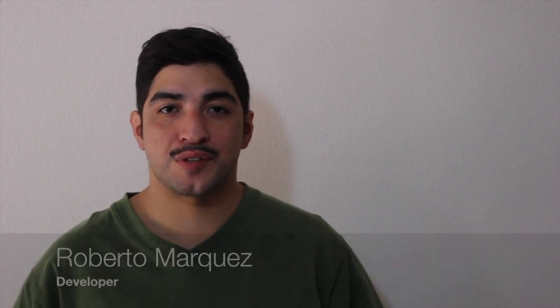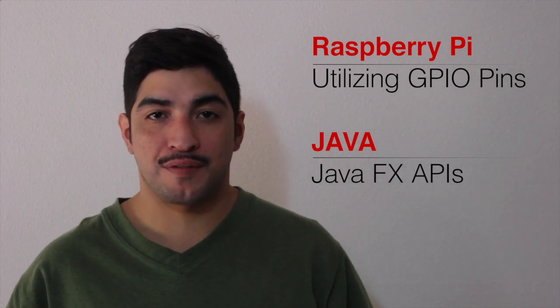I'm Roberto Marcos and I wrote this application. It uses Raspberry Pi, GPIO pins, and was written in Java using JavaFX APIs.